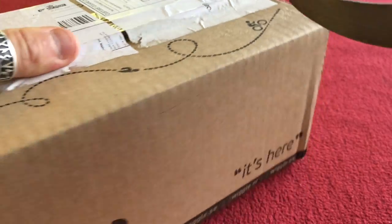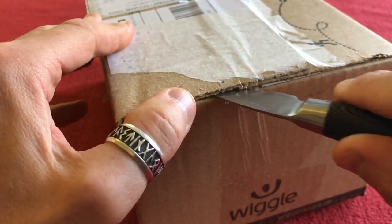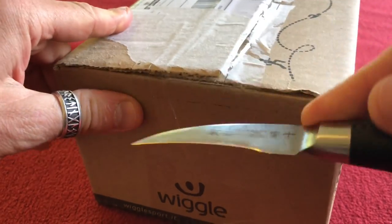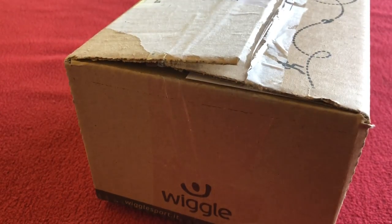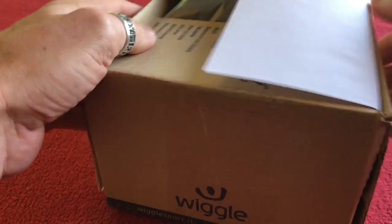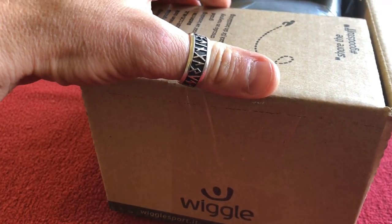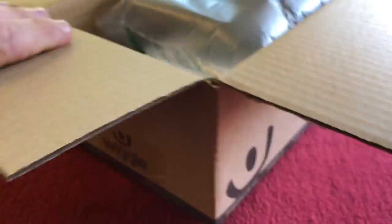Let's open it up using our trusty safety knife. Nearly cut my thumb off! Not with that again. I'm more likely to snap the blade than cut my thumb off. Right, let's get into this box.